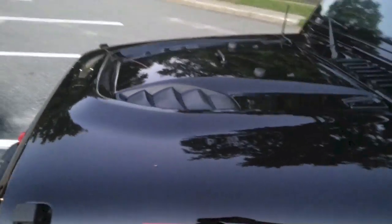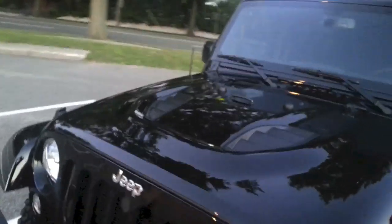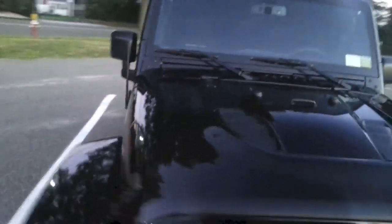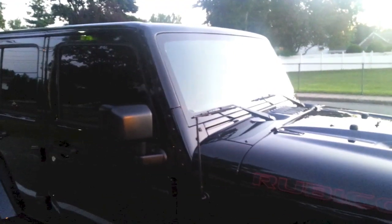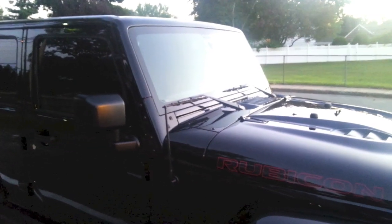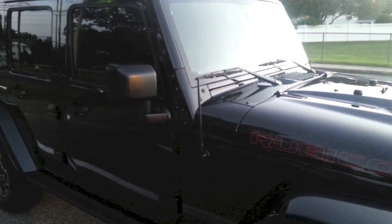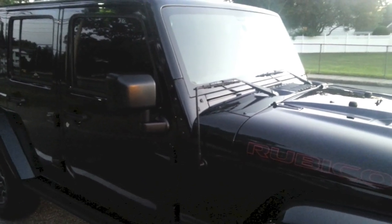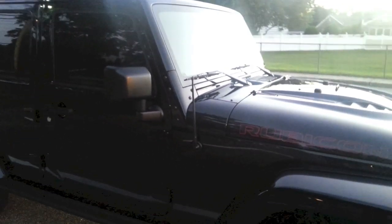I'll show you what the hood looks like — I love the hood on this car, it's got functional heat extractors. This hood basically made me pick this Hard Rock version of the vehicle. I went ahead and replaced the factory antenna, which I think is probably like 25 or 30 inches long. I think this antenna looks much better on it — I think the brand was Antenna X. I'll put the company info in the description.